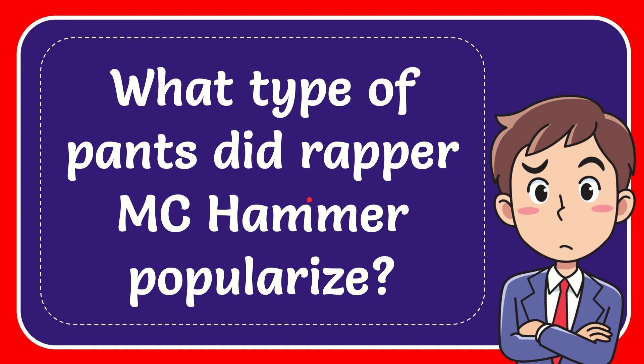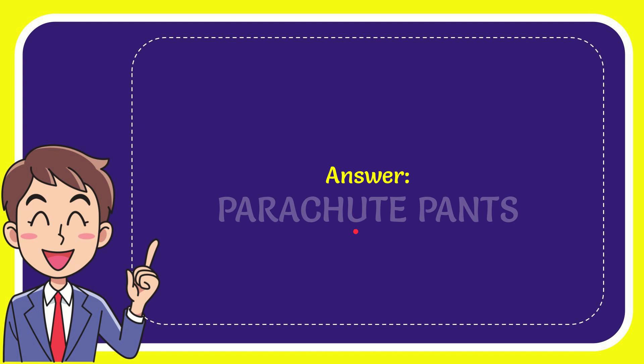In this video I'm going to give you the answer for this question: what type of pens did the rapper MC Hammer popularize? The answer for this question is parachute pens.